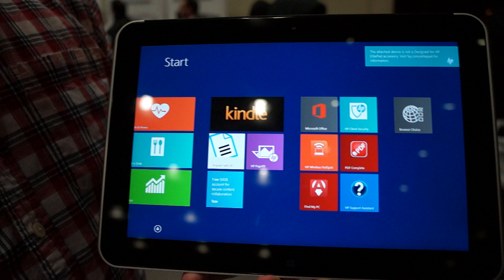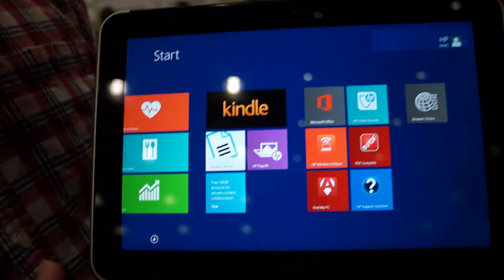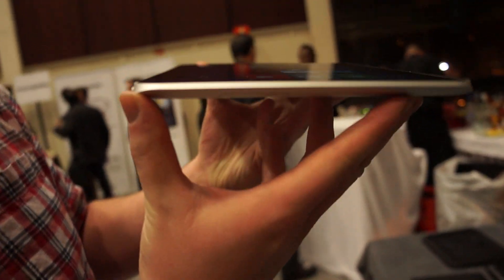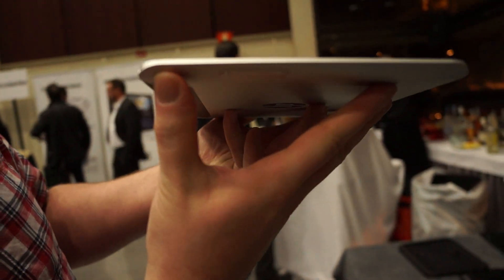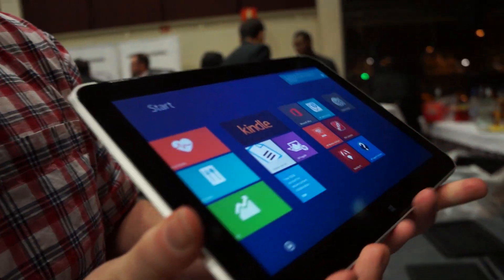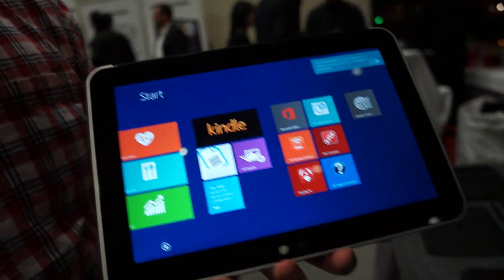This guy has a full HD display. It's running Windows 8.1. But what matters is the thinness of the device — it's 0.9 millimeters. And on the inside, we're running an Intel Atom Baytrail processor.